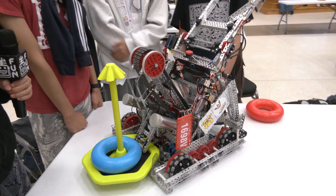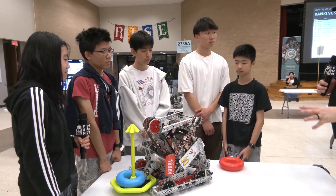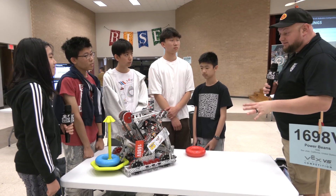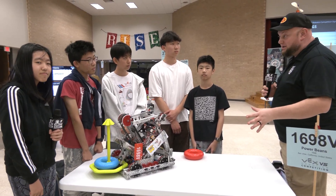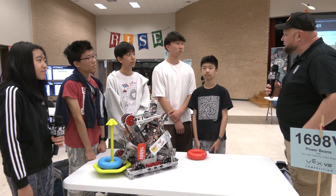Overall, this is a phenomenal robot, Power Beans — thank you so much for taking the time to tell us more about it. There's so much that other teams can be inspired by and learn from. Good luck here at Space City; you're having a great run so far, and we can't wait to see how you do throughout the rest of competition season. Thanks a lot!